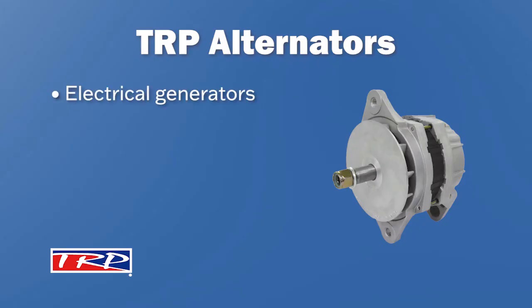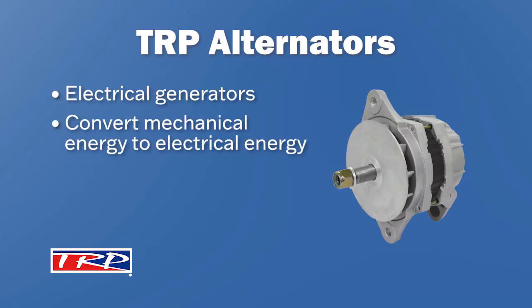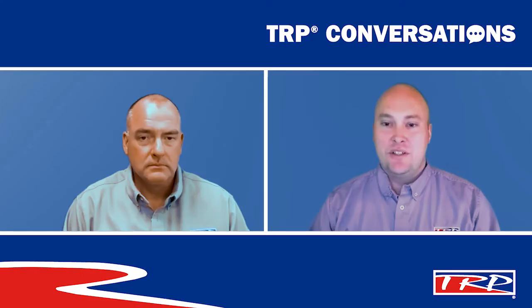Alternators are electrical generators that convert mechanical energy to electrical energy in the form of alternating current. This recharges the batteries, replacing the energy lost when the vehicle started. You can think of an alternator as feeding your depleted battery. So I've never thought of it that way, but that makes sense. So what else can you tell us about TRP alternators?